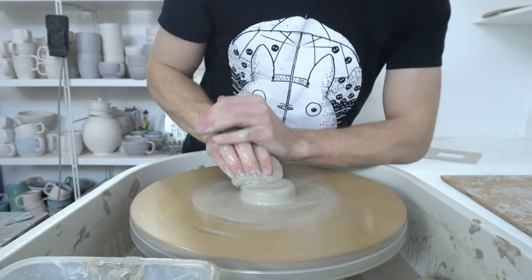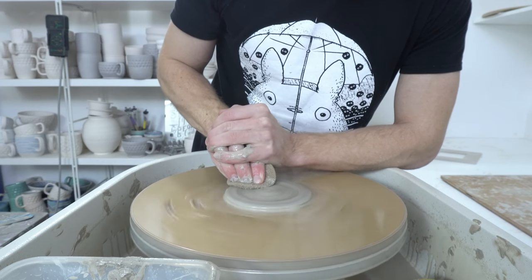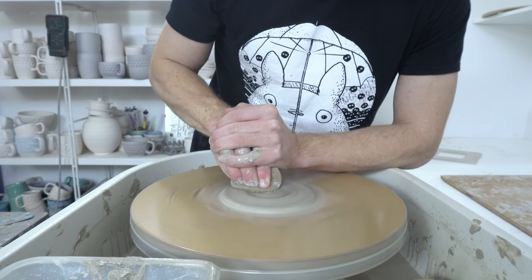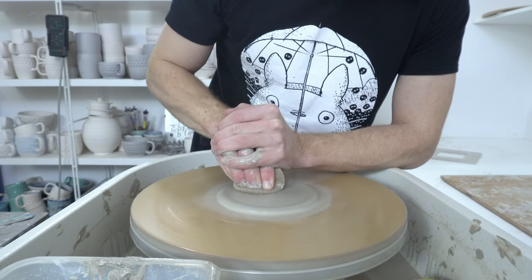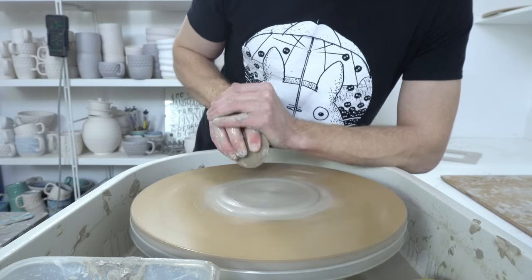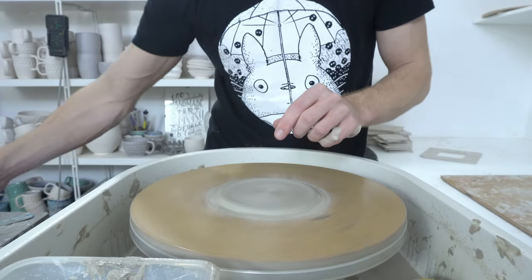Just get your ball centered and then ease the plate out like you would with a plate. It helps if you can brace against the wheel for this. You want to get a reasonable amount of compression in, just the same reason as with plates — prevents S-cracks and things like that. Less important on these because they're smaller, but still worth doing.